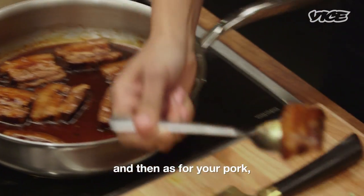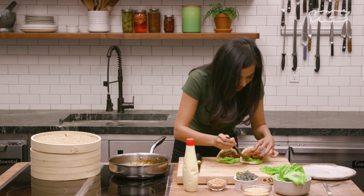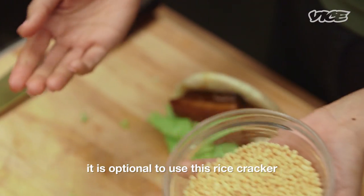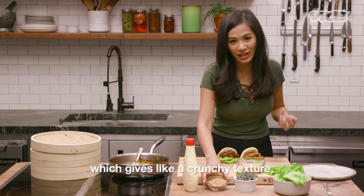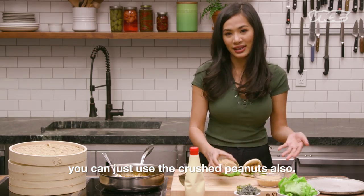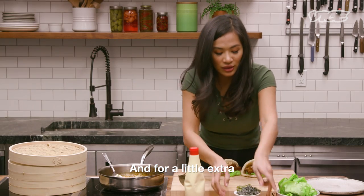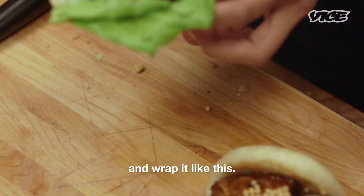Add your pork on top of it. You can put one piece or two pieces — it's up to you. I love meat so I will put two. On top of that, it's optional to use rice crackers — in Asia we call it bubu arale — which gives a crunchy texture. If you don't have these, which you can find at the Asian market, you can just use crushed peanuts. I'll put peanuts on one and rice crackers on the other. And for a little extra, if you love seaweed, you can just add some on top.